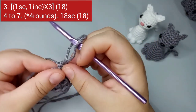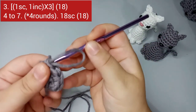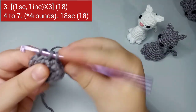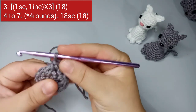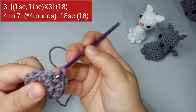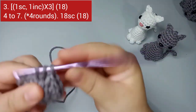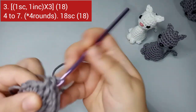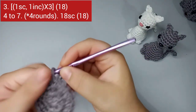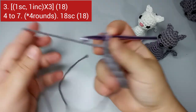For round number three, we're gonna do one single crochet and one increase, and repeat that to the end of the round. Start with one single crochet, place your marker, then increase on the next. We repeat that six times total: one single crochet, one increase. By the end of round three we'll have 18 stitches total.